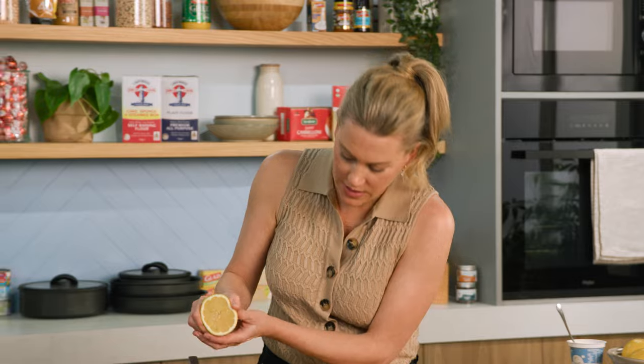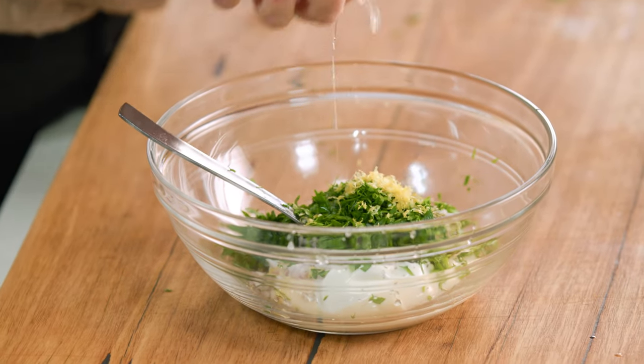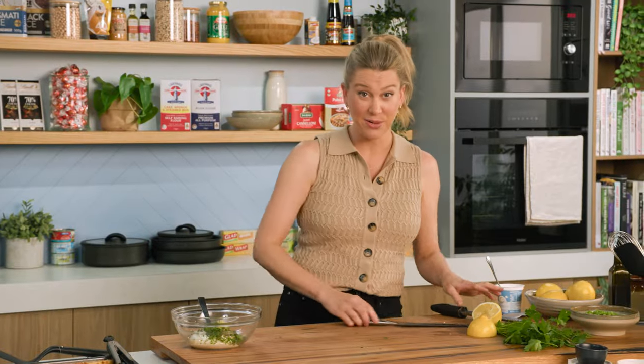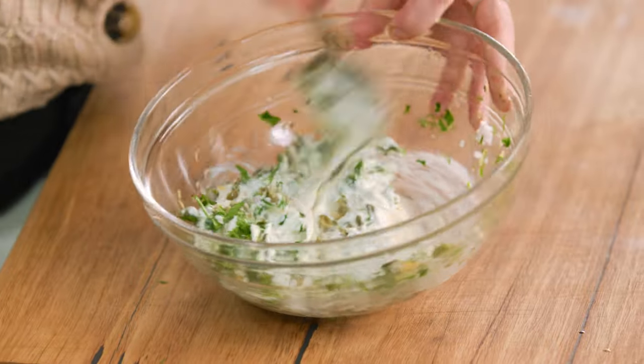Squeeze that in. And that's how easy it is to make a tartare sauce at home. Stir that through.